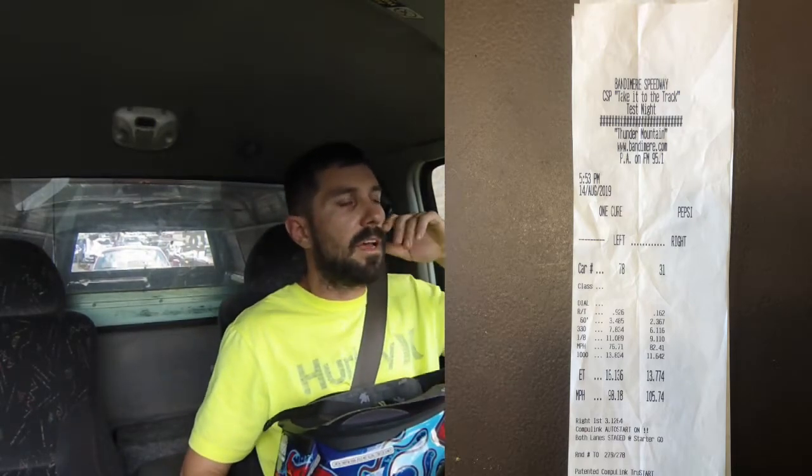The sixty-foot has been all over the map tonight. I did like a 2.0-something and a 2.3 right after that using the same launch RPM. So I'm going to try a burnout this time. I don't know if it's going to matter on street tires, but I want to get the tires a little warm and see if it makes any difference.